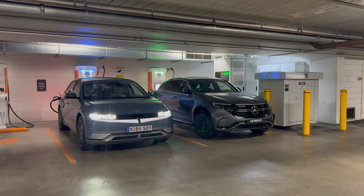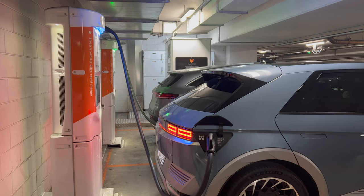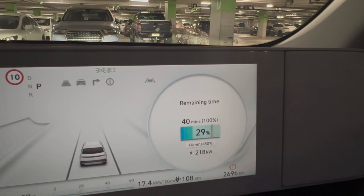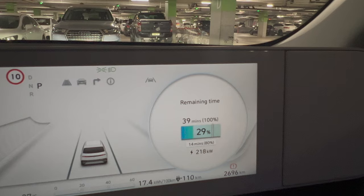There are three dedicated charging spots here, well signed with the floors painted orange. It can get very noisy with the fans running from the power supply boxes, and quite warm too. The Ioniq 5's instrument cluster screen provides a lot of information — it shows the remaining time to both 80% and 100% respectively. From this point it'll take 40 minutes to get to 100% versus 14 minutes to get to 80%. I recommend only charging to 80% on a public charger unless absolutely necessary — it's also the courteous thing to do at a busy location. The car also shows the current charging speed and estimated range.